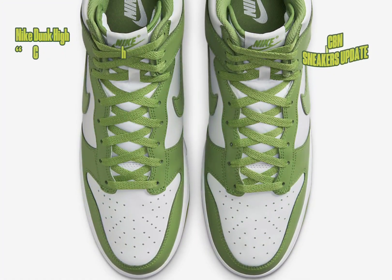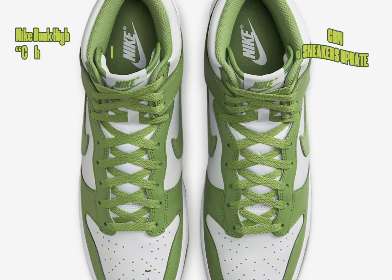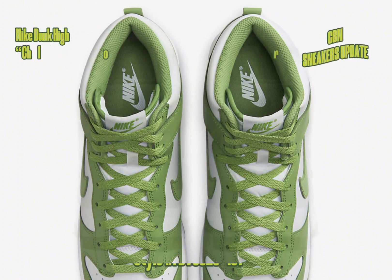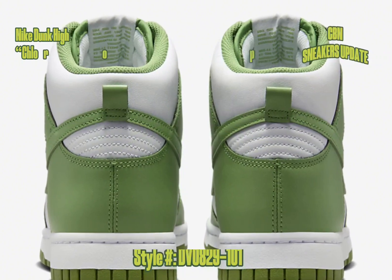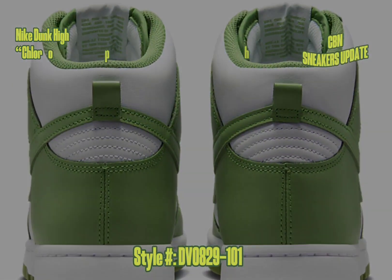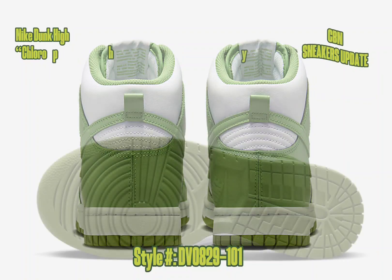The titular hue then arrives on the smooth leather overlays found on the mud guards, eyelets, heels and profile swooshes, and additionally follows onto the laces, tongue branding and rubber outsole.